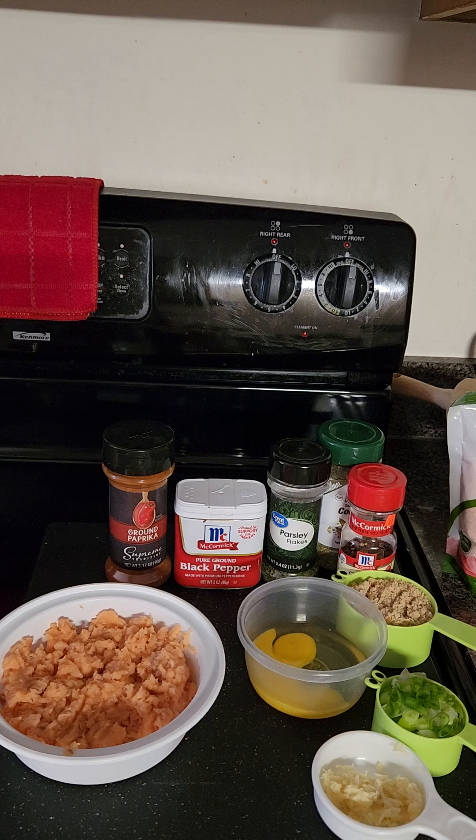Welcome back to my kitchen. Today I'm making delicious healthy salmon balls. Before I go into the ingredients, I'd like to talk a little bit about the benefits of salmon. We know that salmon is loaded with protein, healthy fat, and various vitamins and minerals. Omega-3 fatty acids are found in salmon, and omega-3 is beneficial for heart health.